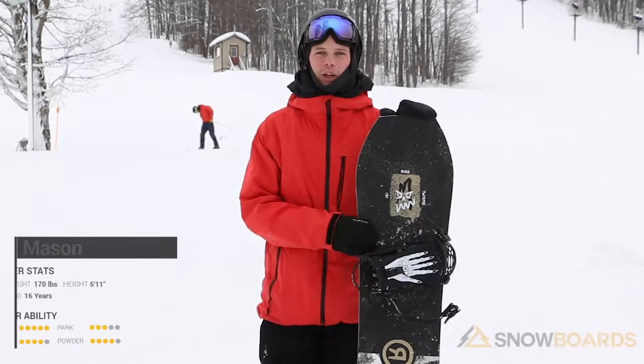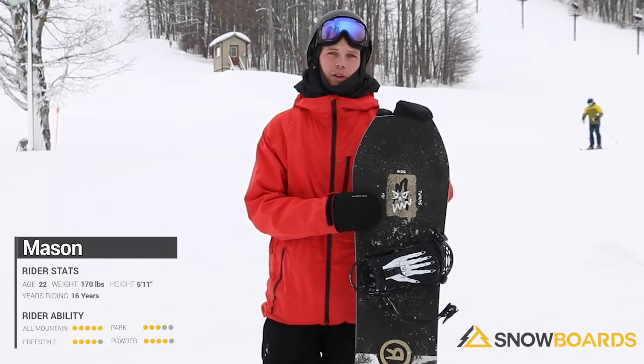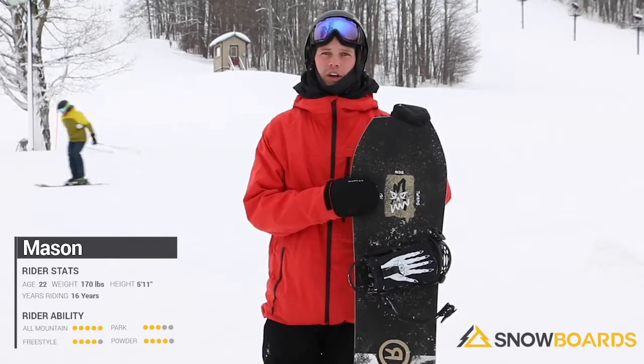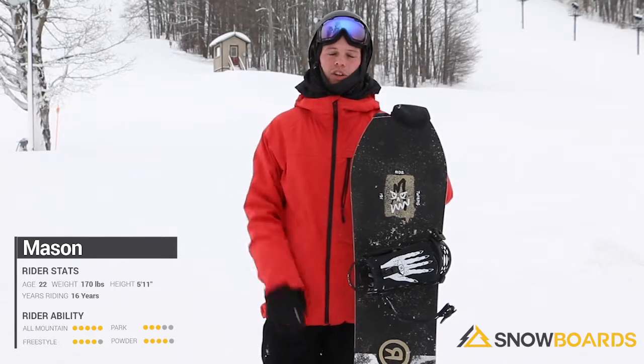Hey, I'm Mason. I just got off the Ride Twin Pig. This board is going to be really great for somebody who's comfortable in the park but looking to get a little better. It's going to be a nice mid-level, just over beginner board.